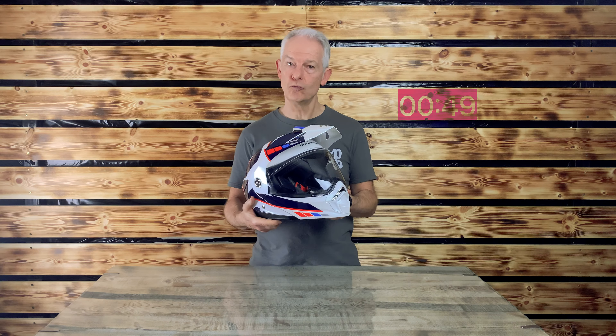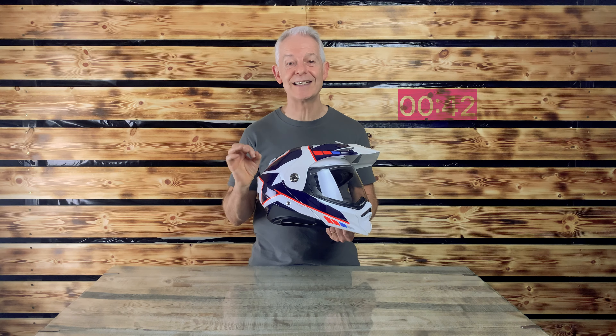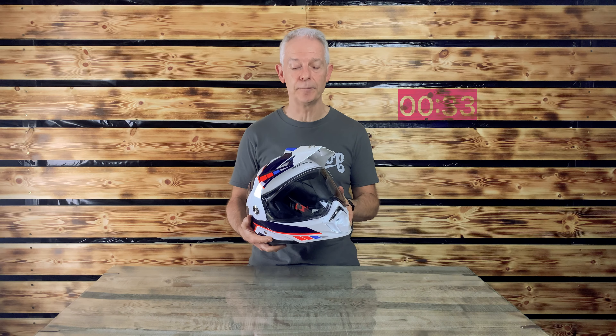Who's it for? Clearly adventure bikes, but if you take that peak off it works really well with naked bikes as well. So why? Well, clearly the style — it is our first polycarbonate ECE 22.06, the latest standard achieved here. It's an advanced polycarbonate shell and it also has a sun visor, which I believe is a safety item.